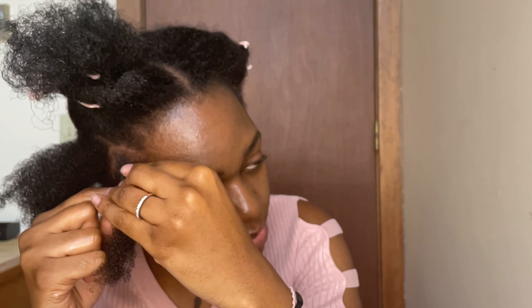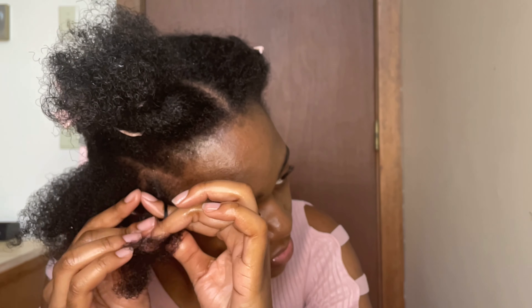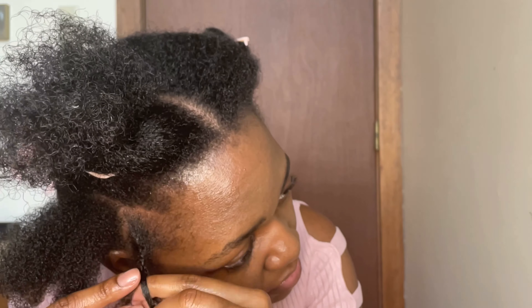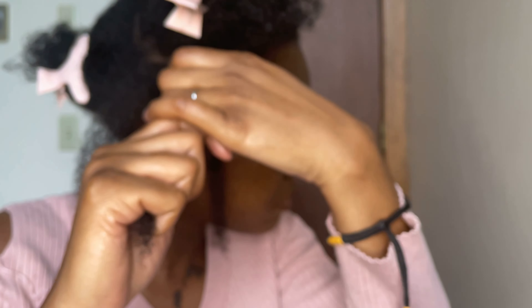I've parted my hair and now I'm going to braid this section, doing the same thing all over the front section. As you can see, I'm not braiding it all the way to the end — that's because I'm not going to do box braids, so you'll just see what I'm going to do.